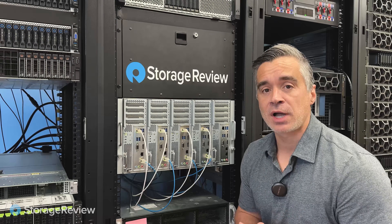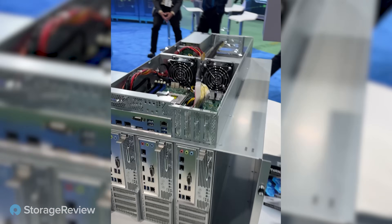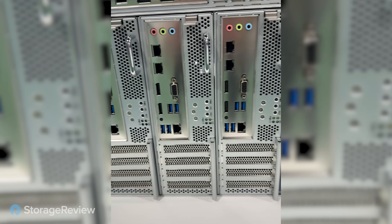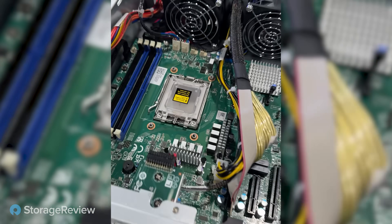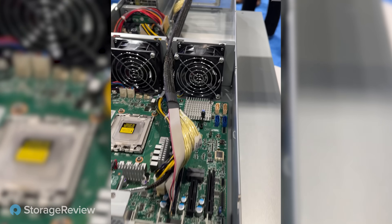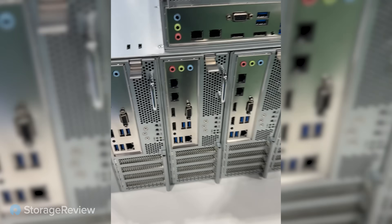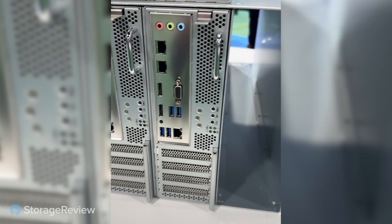At SuperCompute last year in Denver, Colorado, I saw this 6U server — five nodes in a 6U chassis — and it really stood out because it was a creative solution to a common problem that cloud providers have: how do they get dedicated machines in a dense form factor that are tunable, isolated, and affordable? That's what this Mitac tie-in server solution aims to do.